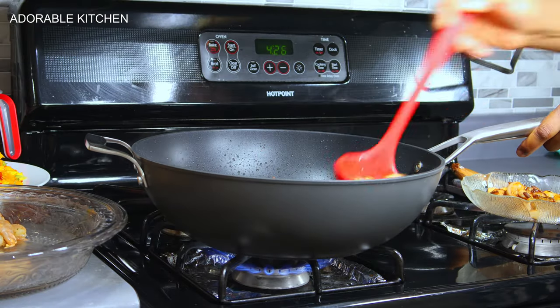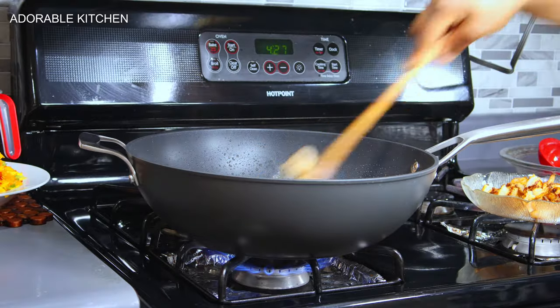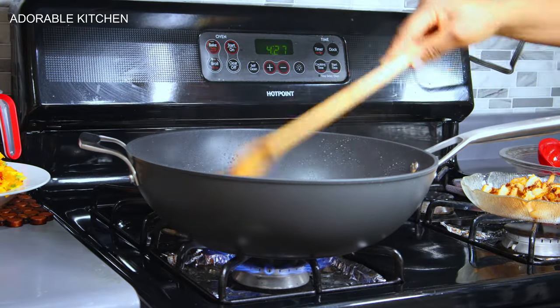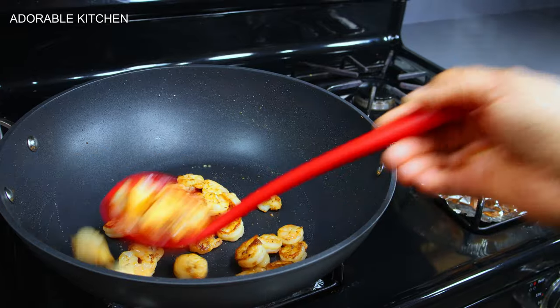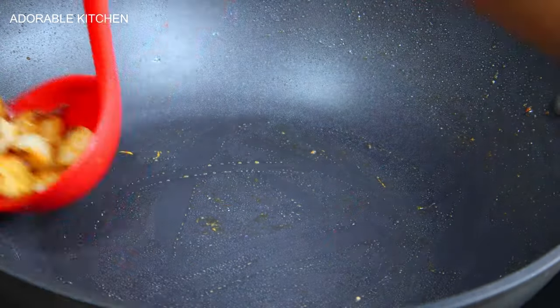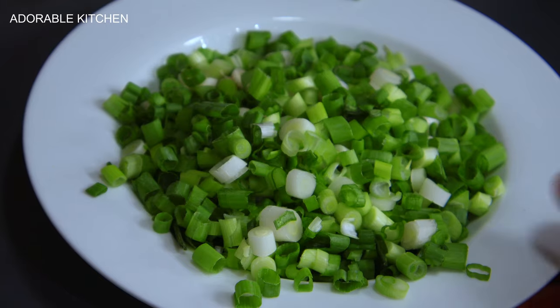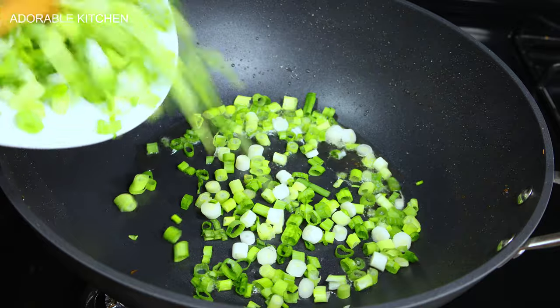This is how I like my shrimps — golden brown and perfectly cooked. I take them out and transfer into a bowl, then stir fry the last batch of shrimps. After that, I scoop those out too, transfer to the bowl, and set the shrimps aside.